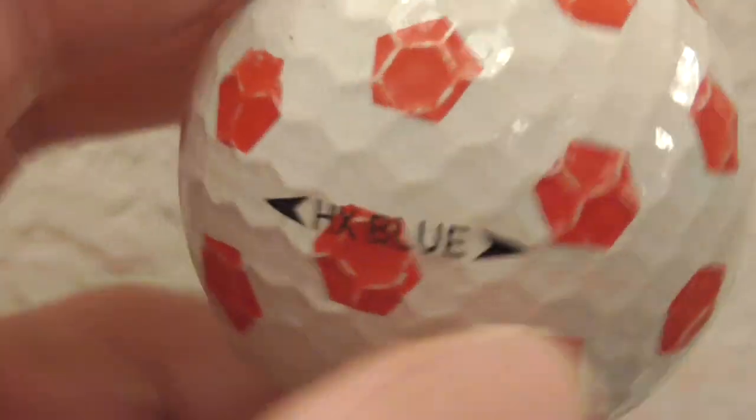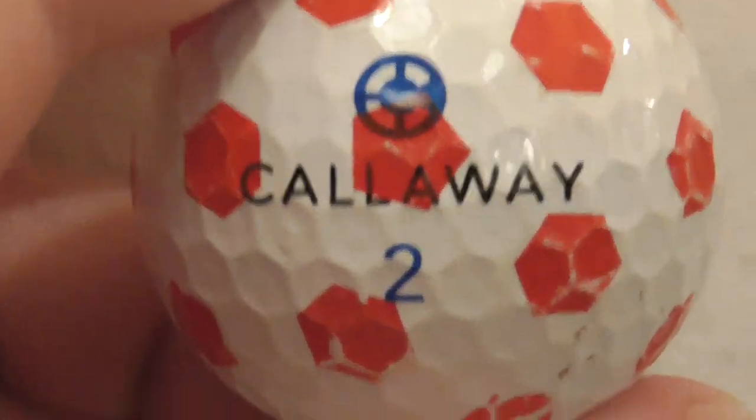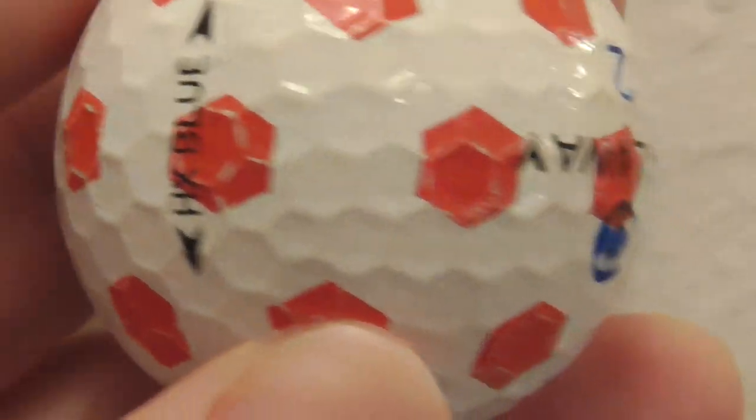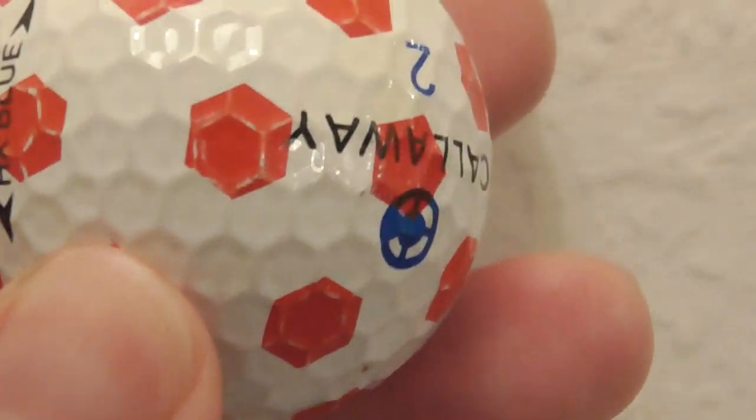Anyway, there you go - just to show you. Callaway is printed that way. If HX Blue is printed like that and then I turn the ball around, then Callaway is upside down the other way, if you see what I mean. So that's how they print Callaway.